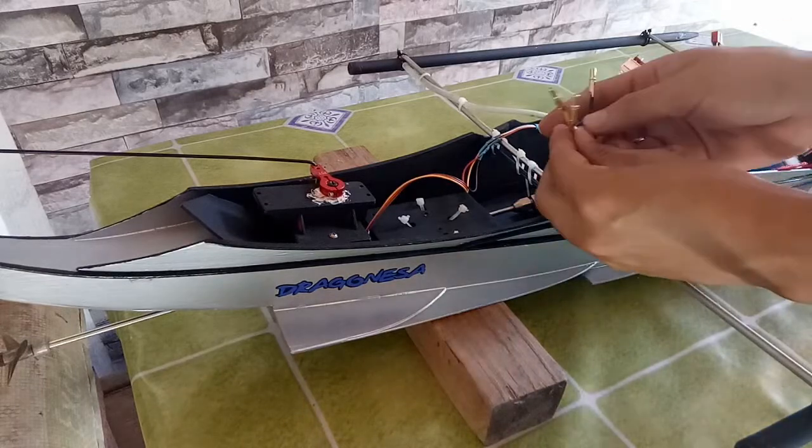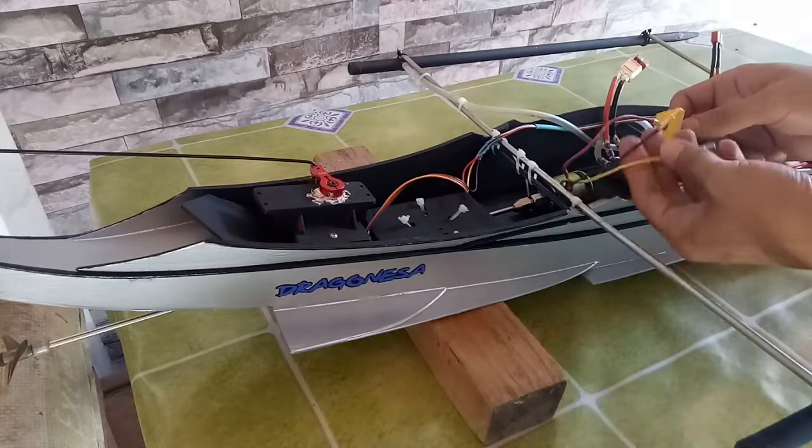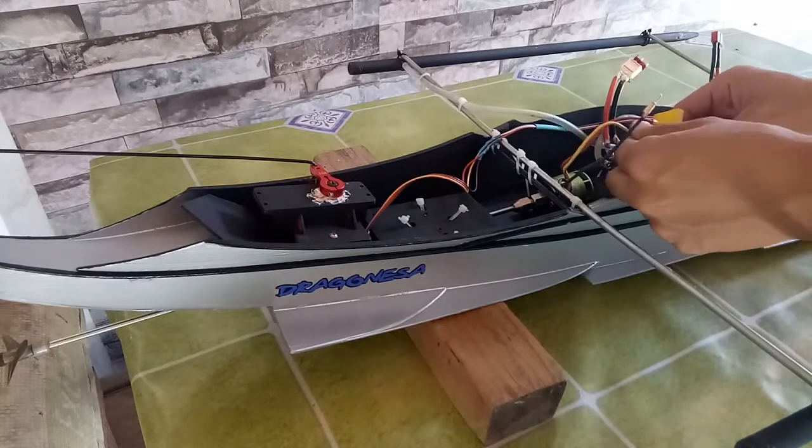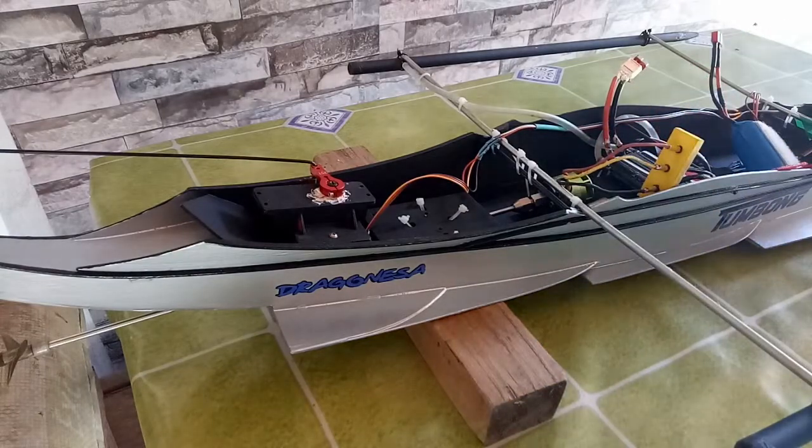May mga advantage akong nakita sa XT60 kumpara sa banana plug. Una, tingin ko ay mas matiba ito. At pangalawa, mas mura ito kumpara sa banana plug.